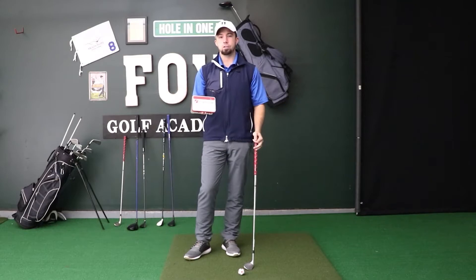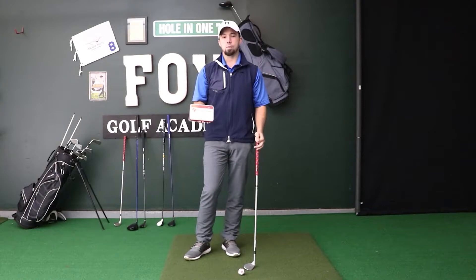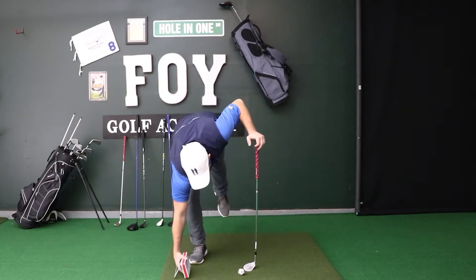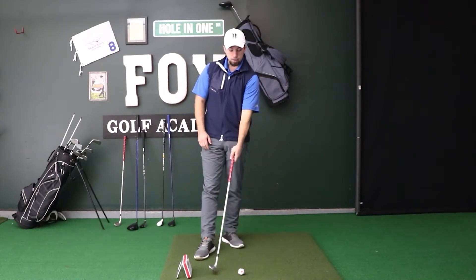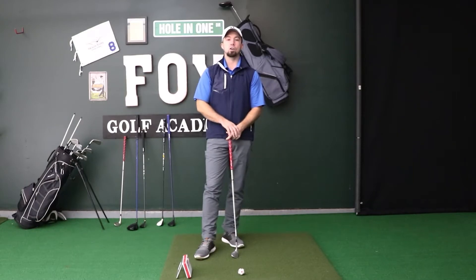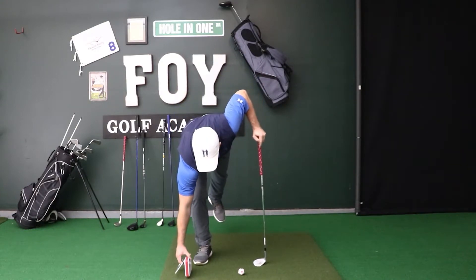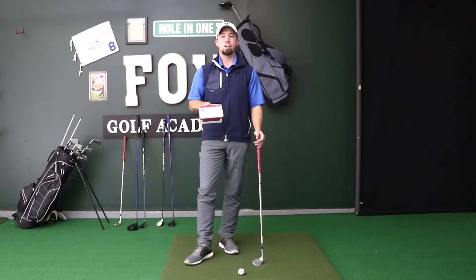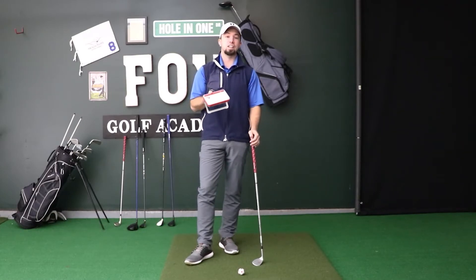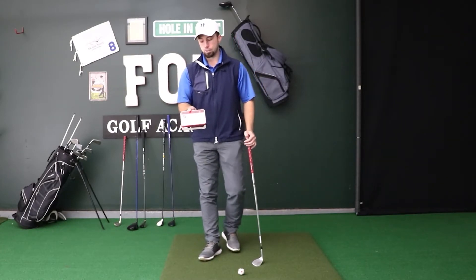For example, the Mevo Plus — the Flight Scope Mevo Plus — is what I use in my studio when playing on the simulator. It's a ball flight launch monitor that you set down several feet behind you. It tracks your club speed and ball speed as it comes through the hitting zone to predict how far you would hit that golf ball. It is a lot of money, but they also have more inexpensive launch monitors specifically for tracking swing data that don't need to sync to a simulator system.